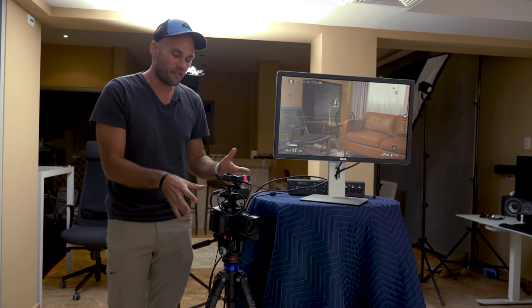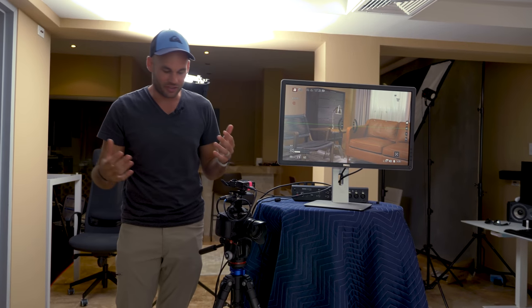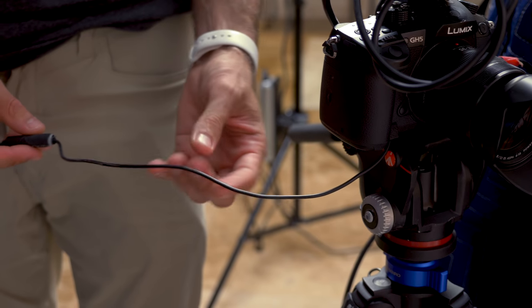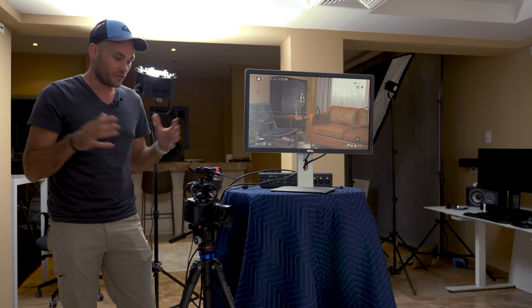We've got a GH5 recording here, and I hate having to deal with batteries, so we actually have an AC adapter going to this camera so it can film forever — we never have to touch it. It's just ready to go. Now I'm going to go through all of the lights in just a second and tell you what each one does.